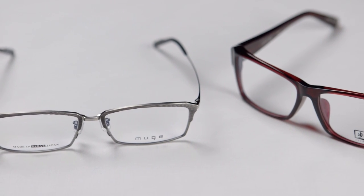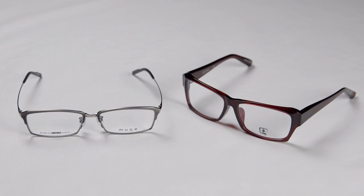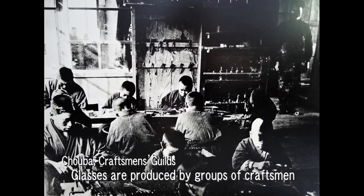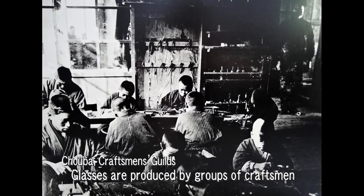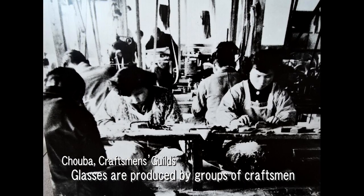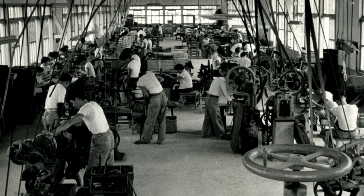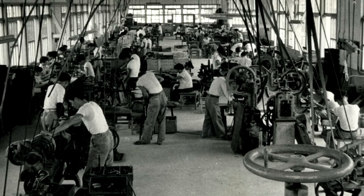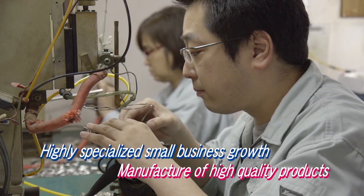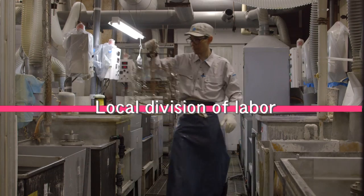These two types of frames have very different manufacturing processes, but the common factor is the fine division of labour required to produce both. Groups of specialty craftsmen called Chorba worked to produce the frames, competing amongst themselves to improve their skills. Through repeated trial and error, the entire town became one great glasses production factory — a large number of highly specialized small companies producing high quality products. This local division of labour is a major feature of the Fukui and Sabai City glasses manufacturing industry.